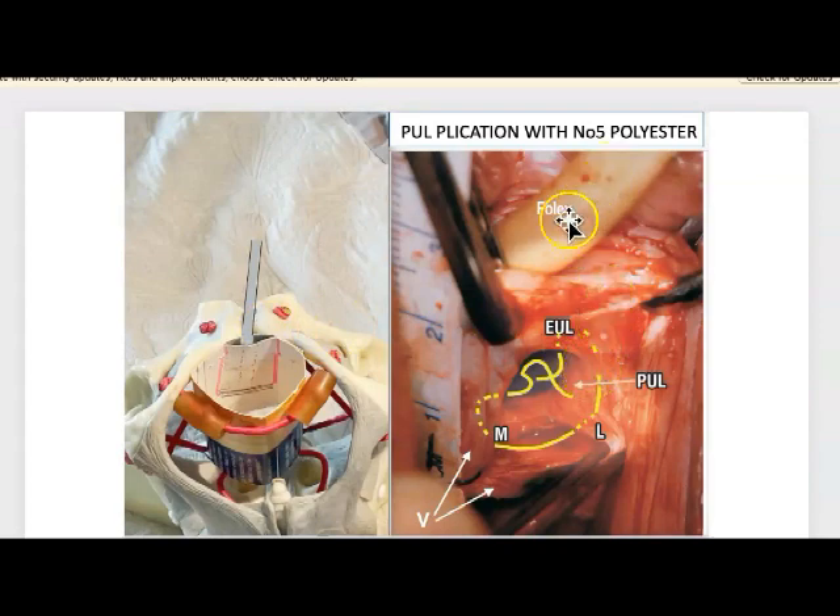This is the Foley catheter coming down here, giving perspective. We're showing the left side — the left periurethral sulcus. Here is the Foley catheter, and this is where the incision has been made, from right up at the external ligament right down to the bladder neck — about four centimeters. Now you will see the anatomy of the pubourethral ligament: it comes from behind the symphysis and has two branches — one goes to the mid urethra, and it also goes laterally and attaches to the pubococcygeus muscle and to the vaginal skin.